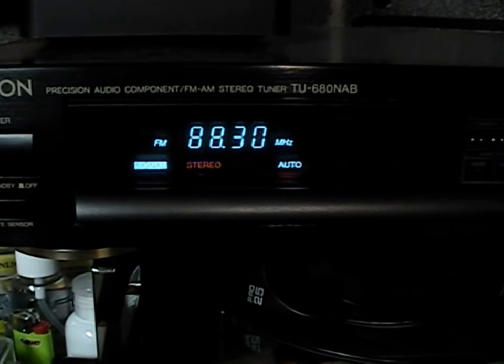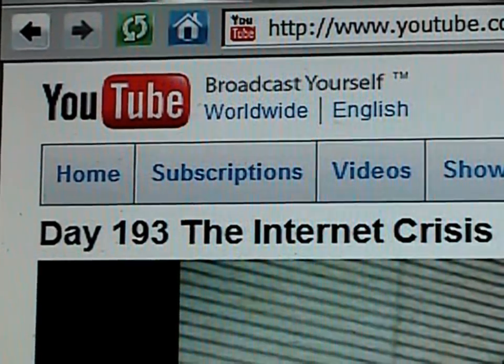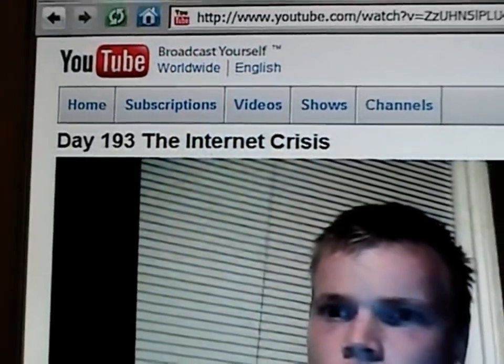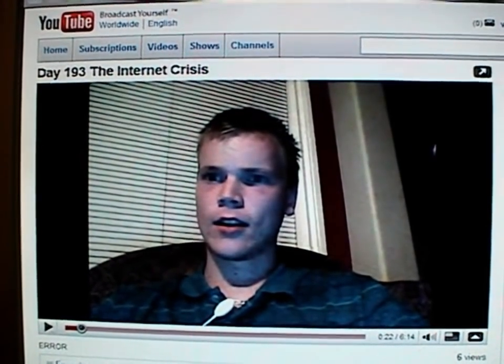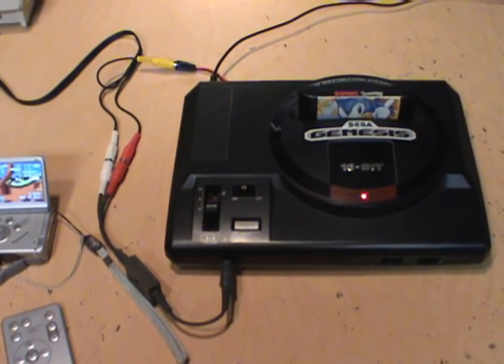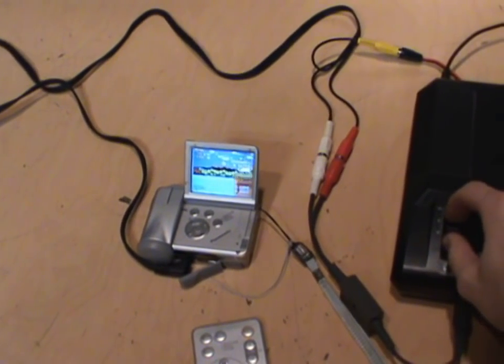Here it is connected to my Sega Genesis and capturing Sonic the Hedgehog in stereo. So if this was back in 2008 when YouTube did not yet support widescreen or high definition, I would have been thrilled to use this as my camcorder.